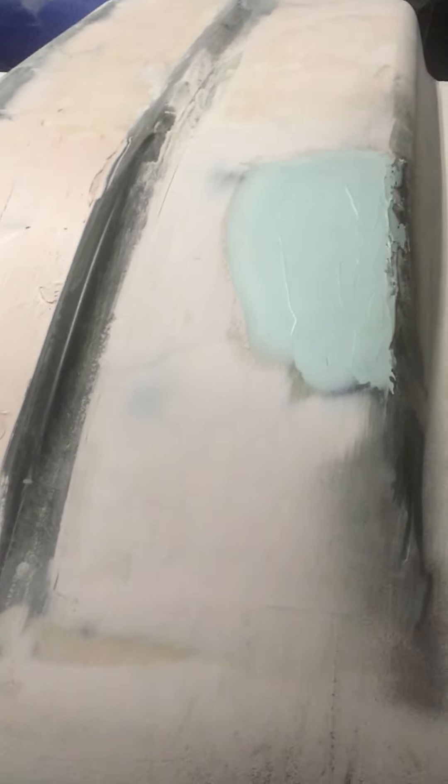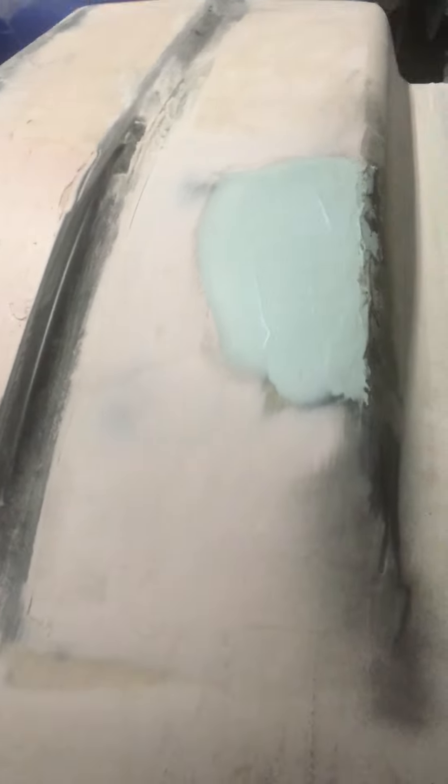Hey folks, Ben from the FibreGlass Factory. Just wanted to show you a little trick that I do. See how we've got two different coloured fillers here. So when we're applying a second lot of filler, sometimes you'll want to know where the first lot is and where the second lot is.